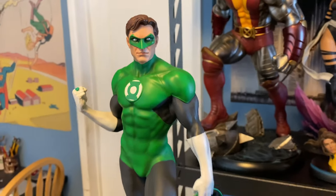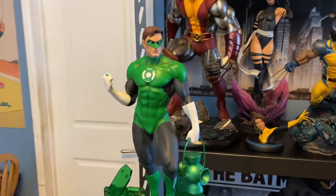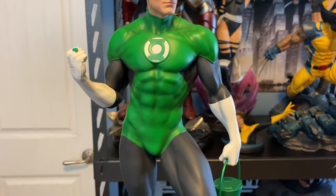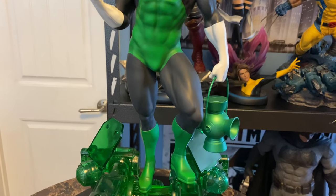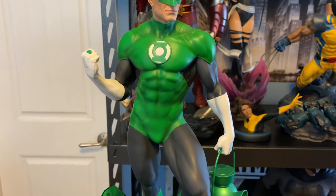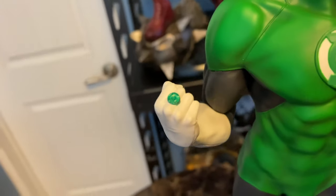The pose is good. The musculature, really nice. The hues of green and black — it's more like a charcoal gray black maybe — are really spot on, I think. The ring looks good.